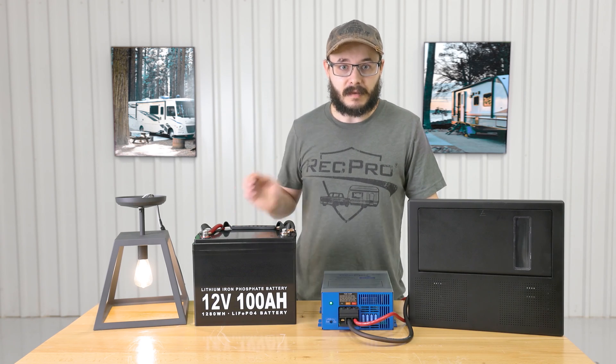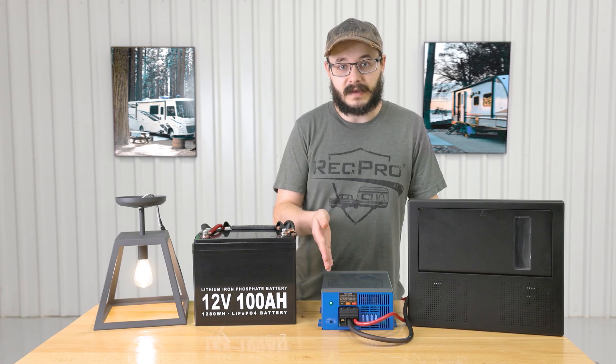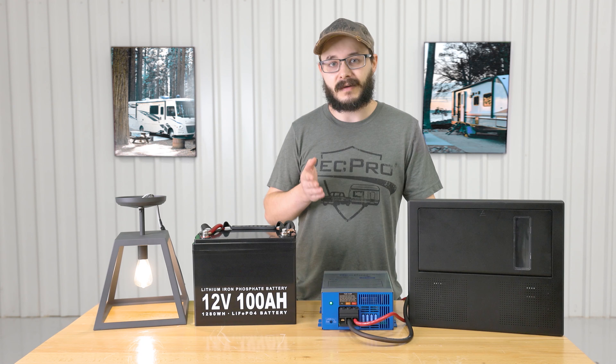It also has a bright LED indicator light, which you can see right down there. The converter works with both lead and lithium batteries, and it can be wired in series or parallel to reach even higher power outputs.